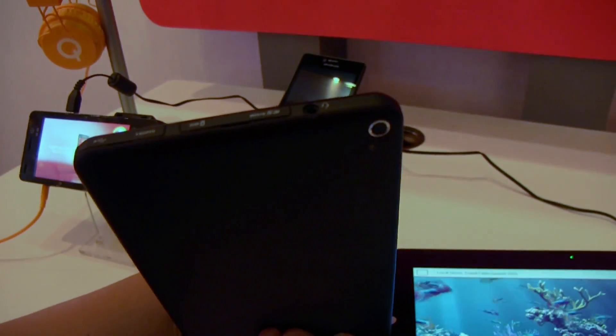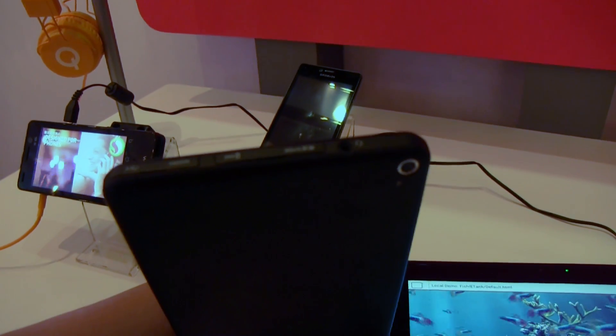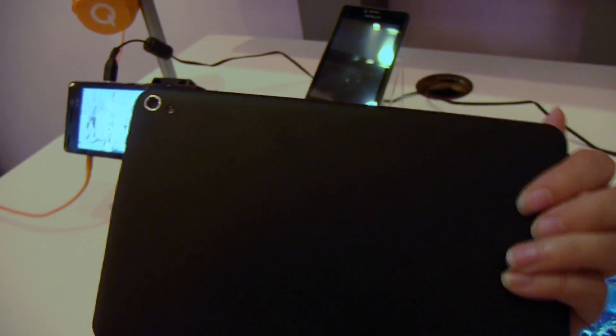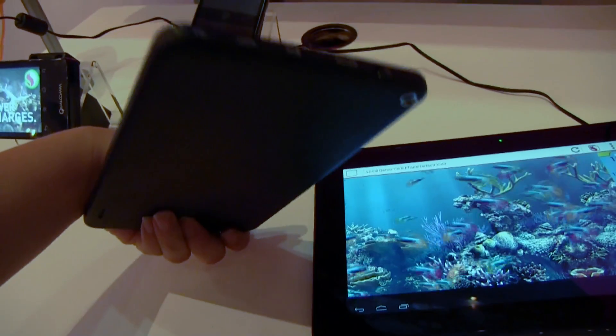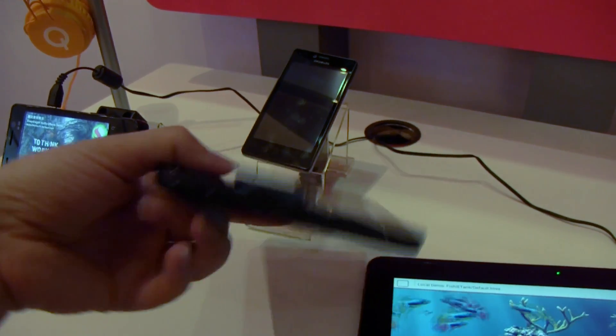Taking a closer look at this device, we have the same set of ports: micro USB, HDMI, SIM card, and micro SD with a headphone jack. Again, there is another camera on the back. I would love to see this thinner, but that's the job of the partner who decides to pick this up.